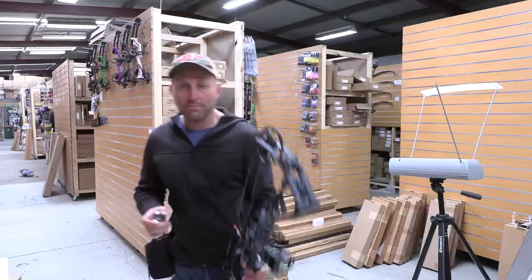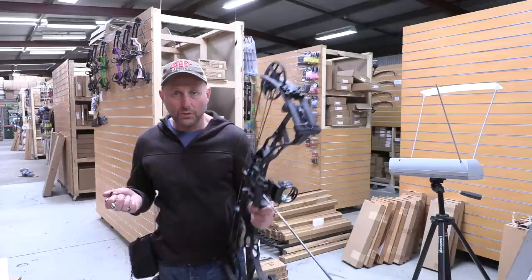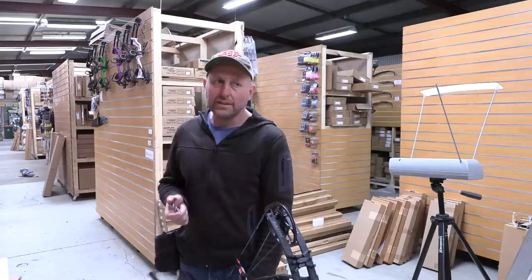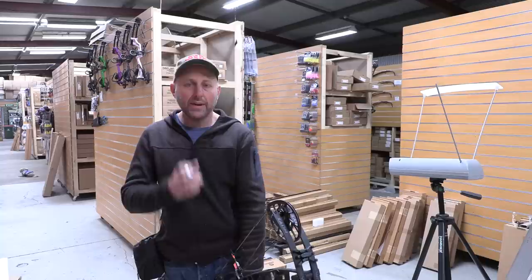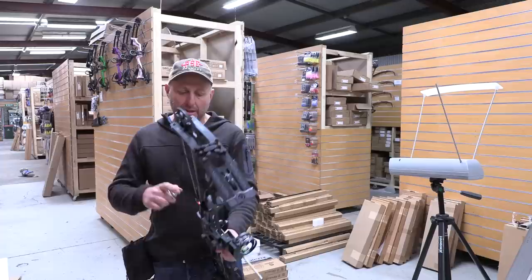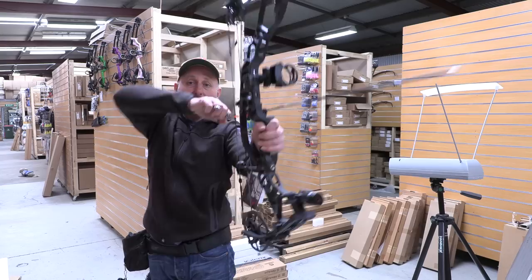If customers have to wait six or seven months they're just going to get annoyed and buy elsewhere. There's also very little margin in this bow for me to stock it — the way pricing is structured in Australia, there's barely any margin between what I pay and what I sell it for. Hoyt in Australia is difficult for retailers because of the margin structure. I've seen it for sale at other shops for less than I pay for it, which is just not workable.